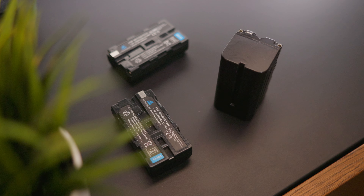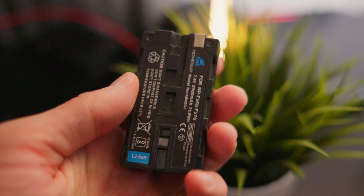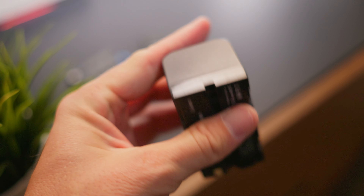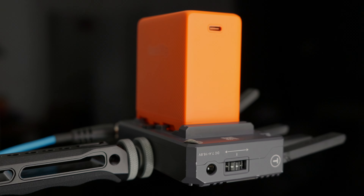I think we can all agree there's nothing really exciting about Sony NPF batteries. We all have loads of them — loads of third-party ones filling up our drawers because they're used for everything across the industry. They've become such a standard over the last 20 years, whether it's in cameras, on the backs of our monitors, in transmitters, or even light fixtures.